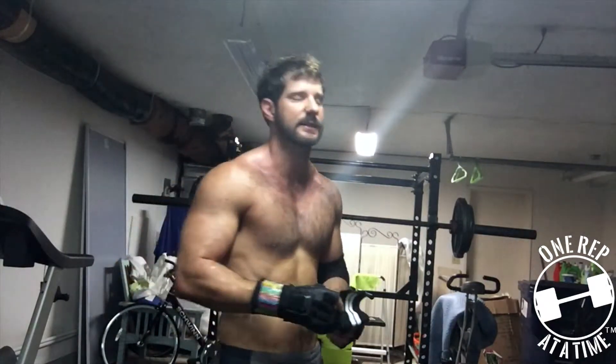That's my take on blood flow restriction — I hope this helps out. Again, if you're a former IV drug user, I strongly discourage you from doing this because using a tourniquet is not a good idea. Quick recap: 30% of your one rep max, 30 reps, rest 30 seconds, 15 reps, rest 30 seconds, 15 reps, rest 30 seconds, 15 reps, rest 30 seconds — take them off.